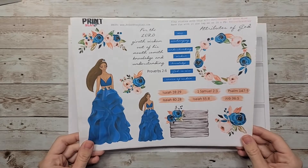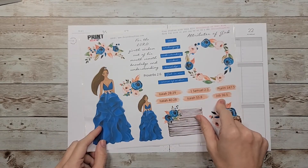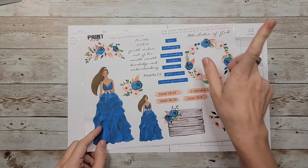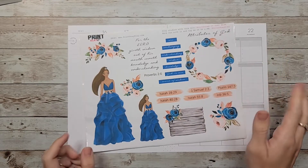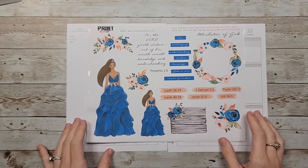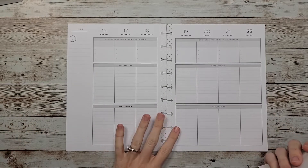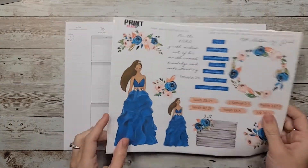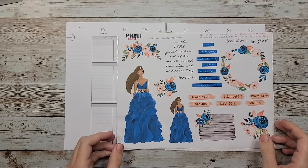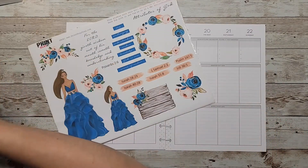It does have some bible verses on here that correspond with being wise and God, but I use my weeks for my devotionals, so I think I'm just going to go with the more decorative elements of this spread. So I'm going to grab my wax paper.